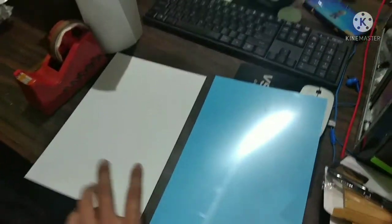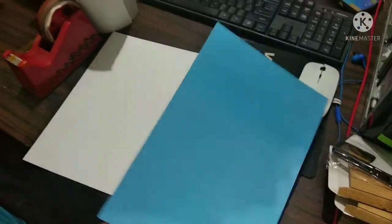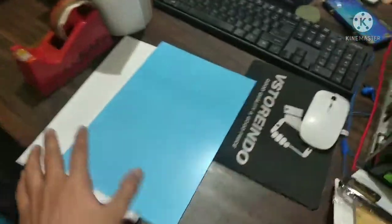The first thing you obviously need is a blank aluminium sheet. There are two kinds of aluminium sheets available: one is glossy finished, the other one is matte finished.